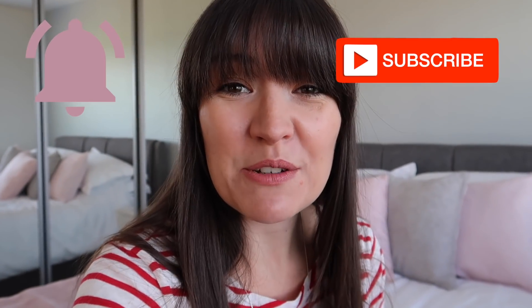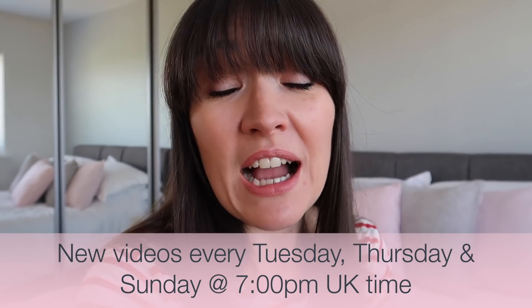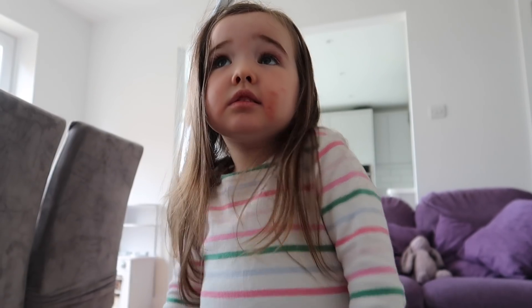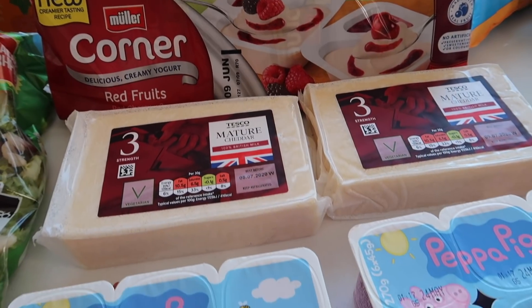If you are new here, welcome! Please subscribe and hit the bell to be notified when I post new videos every Tuesday, Thursday and Sunday at 7 p.m. I do lots of speed cleaning as well as home organization, life hacks, vlogs, parenting tips and tricks, grocery hauls — all that kind of thing. I hope you'll love it and I would love to have you as a subscriber.